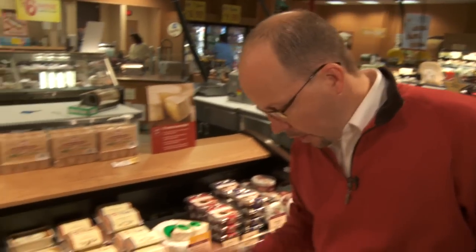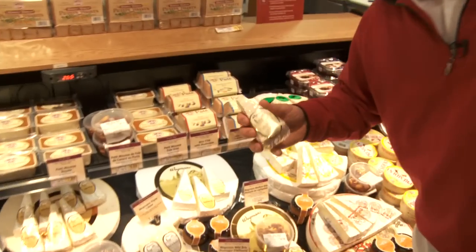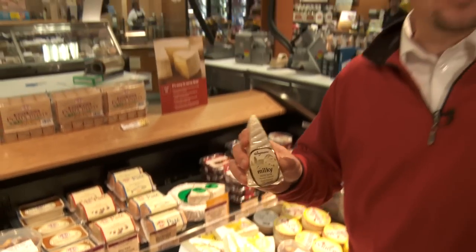I'm going to start with the soft ripened cheese. I'm going to go with this milky mild brie. This fromage d'Affinois is going to be the perfect start to my tray.